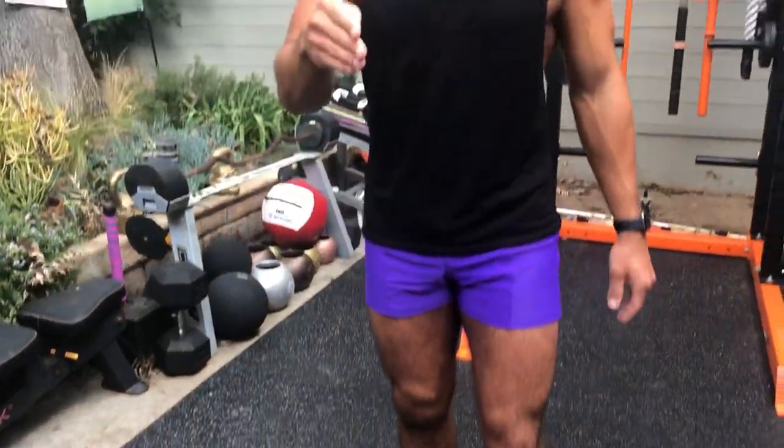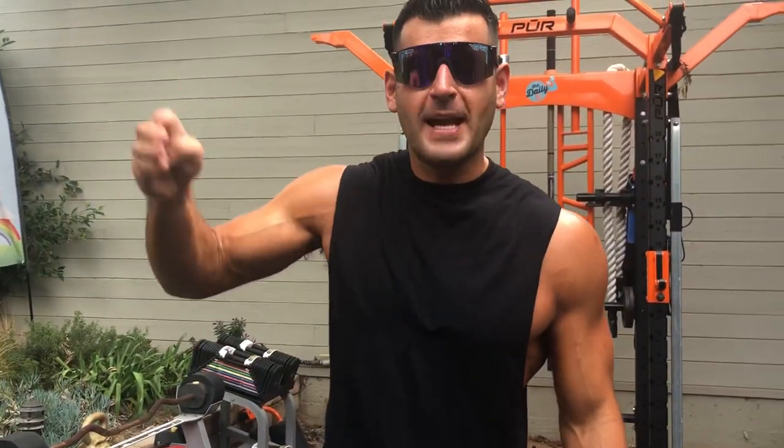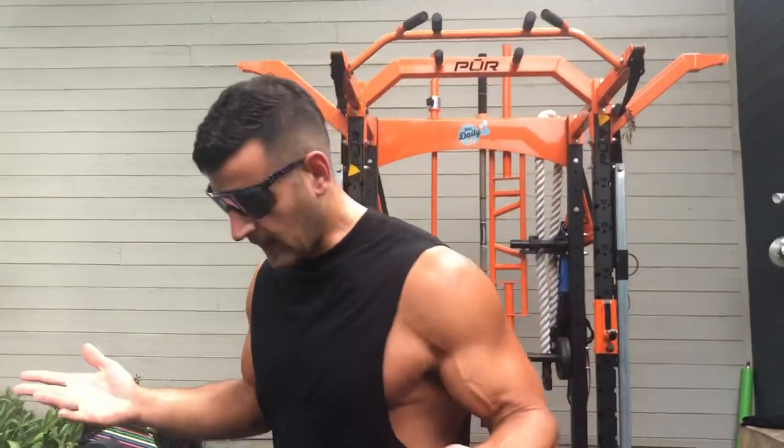You're going to do each of these moves in the exact order I show, back to back to back for a minute each with a lighter load, or if you want to go heavier for more of a loading challenge, 40 seconds on, 20 seconds off, back to back to back. You've got options.